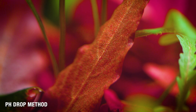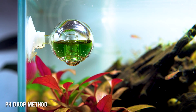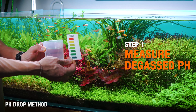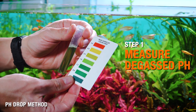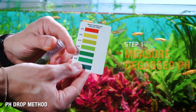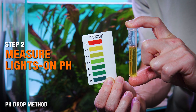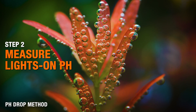Once you dial things in and do your measuring, you can pretty much just rely on the drop checker going forward. To begin, measure your degassed pH by taking a cup of tank water and leaving it out overnight, then take a pH reading in the morning — that number is your baseline. So if it reads 7.4, your target pH by the time lights turn on would be 6.4 to 6.3. That's the scientific way to ensure there's enough CO2 dissolved in your water.